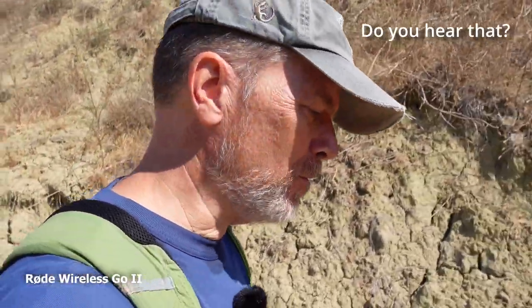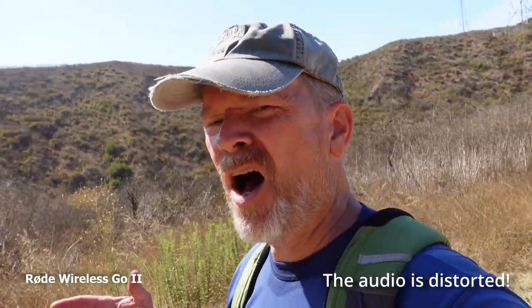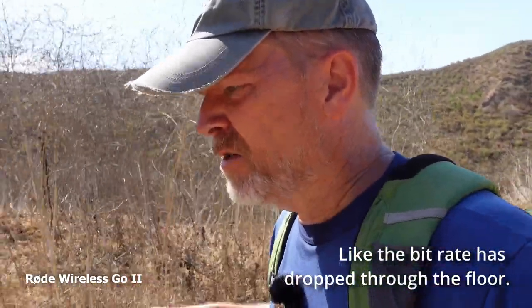Now we're looking and listening to the Rode Go 2. I'm at the high point of this hike and also at the high point of the price. You get onboard recording in the transmitter — the part you're wearing — so if something goes horribly wrong... and I have to stop right there because something went horribly wrong with the first Rode test. There was some mysterious grungy distortion in the audio. This could be a recurring predictable problem or a random problem, and random problems are the worst because you can't allow for them.